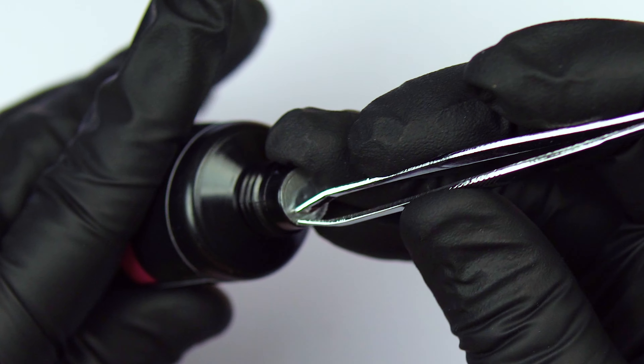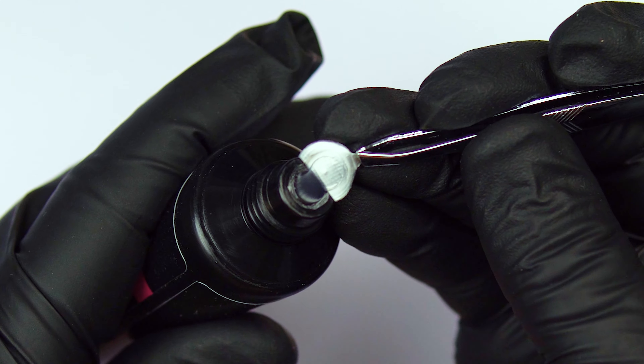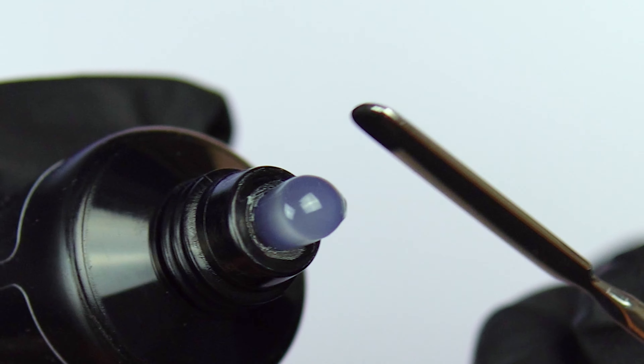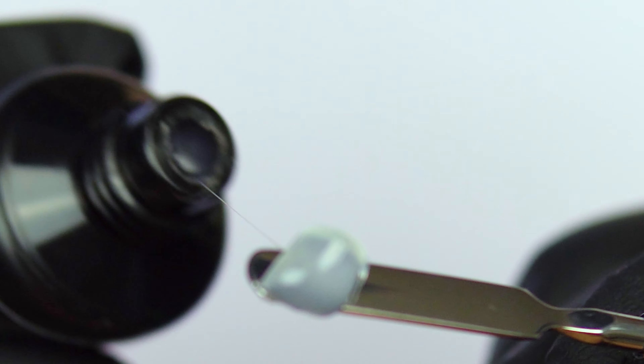I'm going to show you guys the clear color first. Let's go ahead and open it up. I do want to note that I used tweezers because I have opened up these type of bottles before and they're very hard to open just using your hand or fingernail — they can be very challenging to open. So here's that first color, the clear.